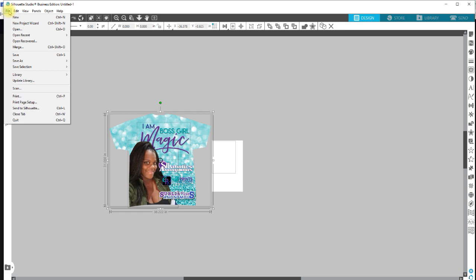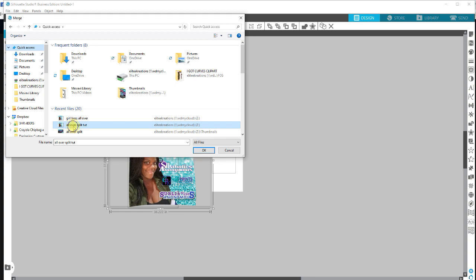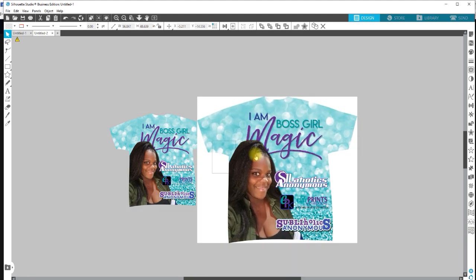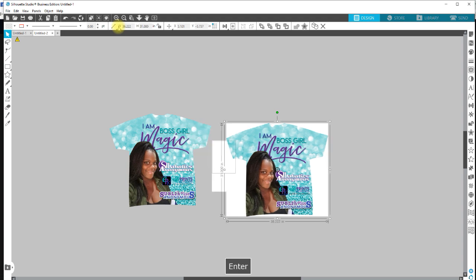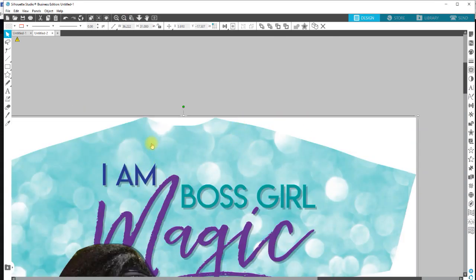I'm going to save it as a JPEG instead of a PNG. I already have the file, so I'm going to go to quick access and open the all-over split tutorial. This one is a lot bigger. We're going to note the size: 31 tall and 36.222 wide. I'll set the height to 31 and width to 36.222 to match the original size. I have some whites around the edges — Silhouette Studio will not pick up white when it comes to tracing, so those will end up being open areas.